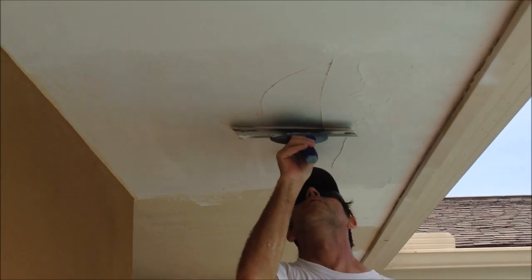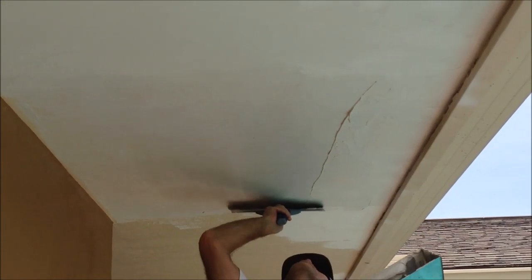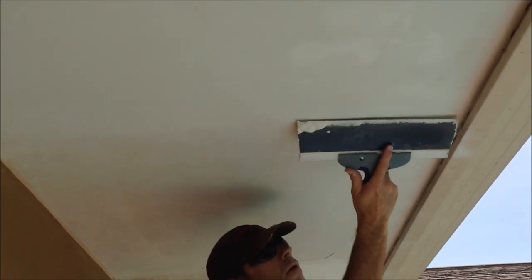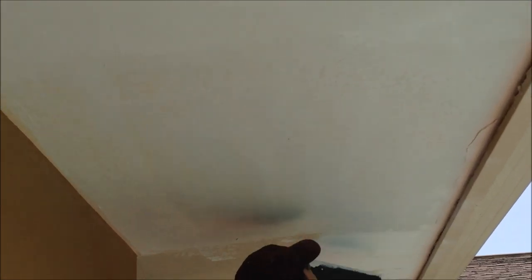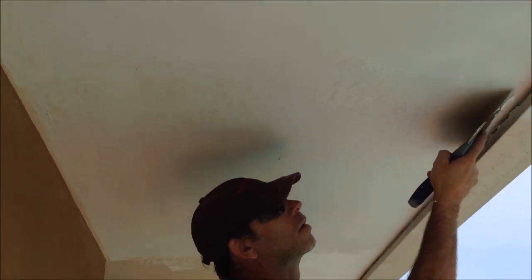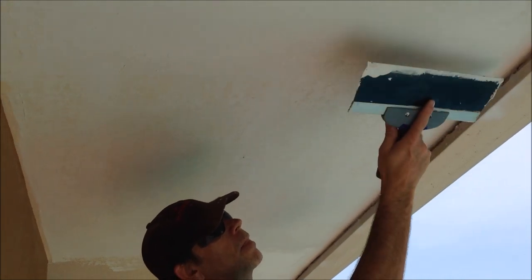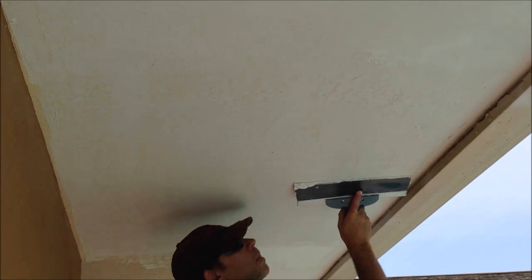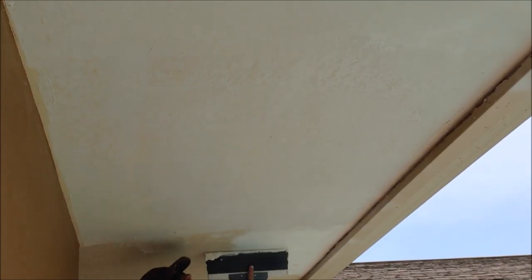I'm using a blue steel 12-inch drywall taping knife and a 14-inch stainless steel mud pan. I'm just getting the mud up there and then I drop back — probably do about a three by four foot section at a time — and I drop back and just smooth it all out once I have the joint compound up. Whenever I'm going over a heavy texture, I really don't mix much water in with the joint compound; I just add a little bit to get it more creamy and easier to apply without air bubbles.